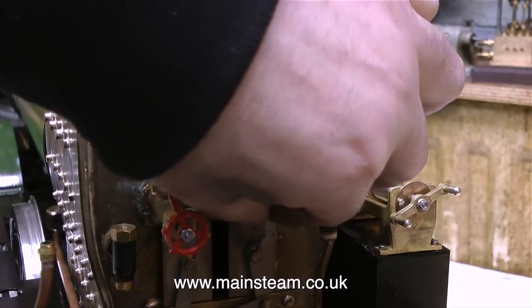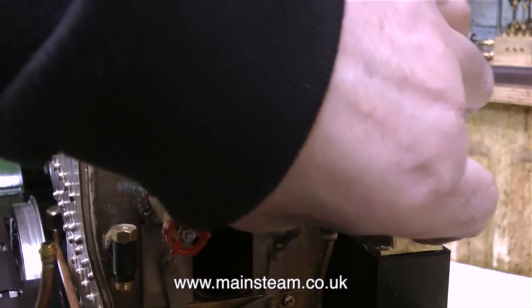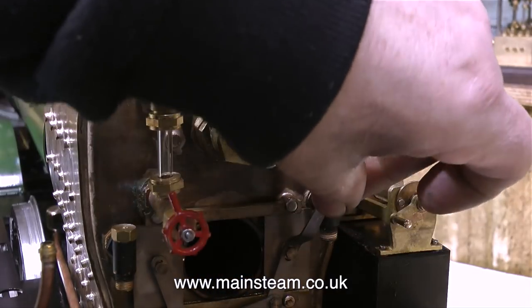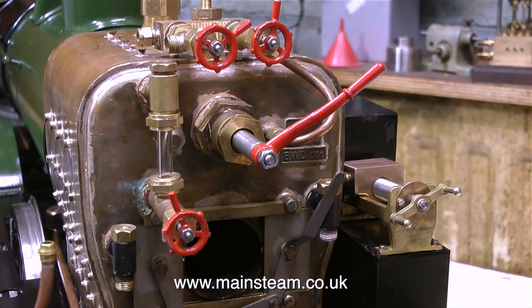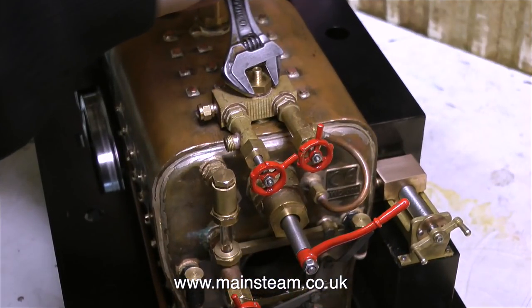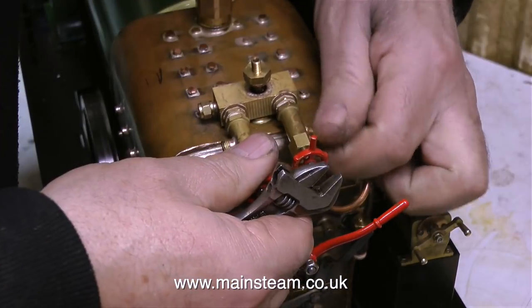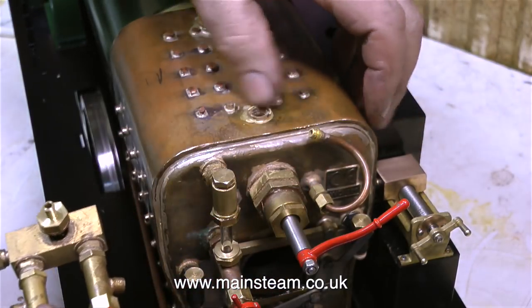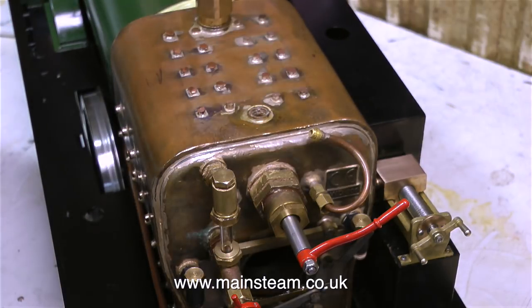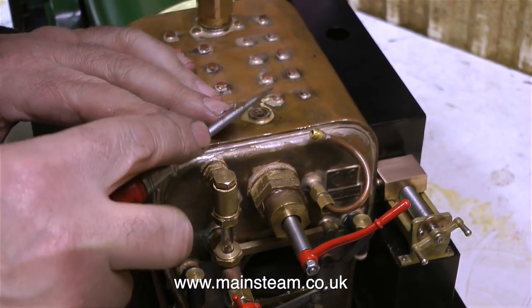Moving on, it's time to remove the fittings from the boiler, starting with the fire hole doors. Although these fire hole doors are quite well made they don't work properly, but they can be made to work with a bit of patience and a small amount of time and effort. I couldn't wait to get rid of this turret — this turret is an abomination. It's a little bit like a banjo union but not as good, and when Phil from Black Gates Engineering and I first steamed this engine this part leaked. The water gauge leaked as well, and the clacks didn't work.